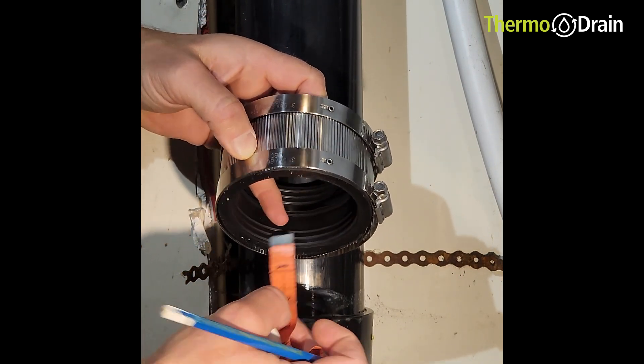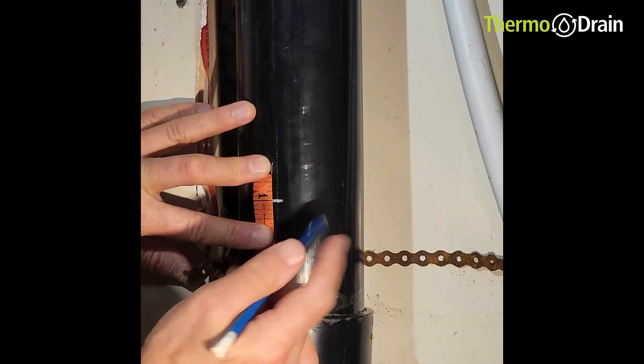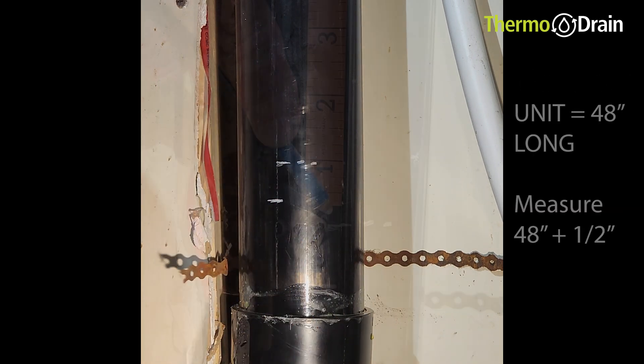At the bottom of the coupling you can see we're going to be measuring to the lip where the cut is — it's a one-inch lip. So from that point to there is one inch. I'm going to mark off the bottom of the coupling where I want it, and mark off a cut point one inch above the bottom of the coupling.